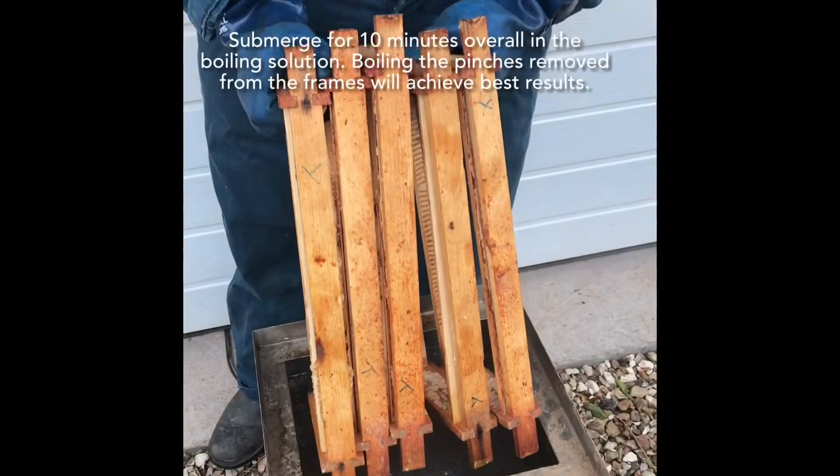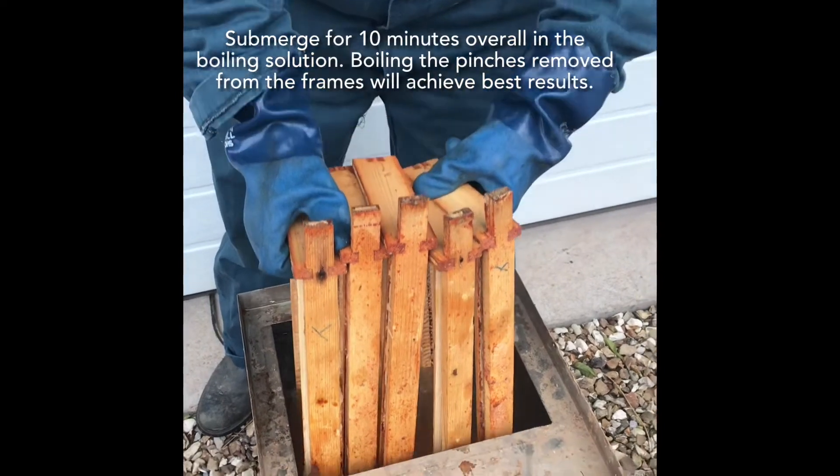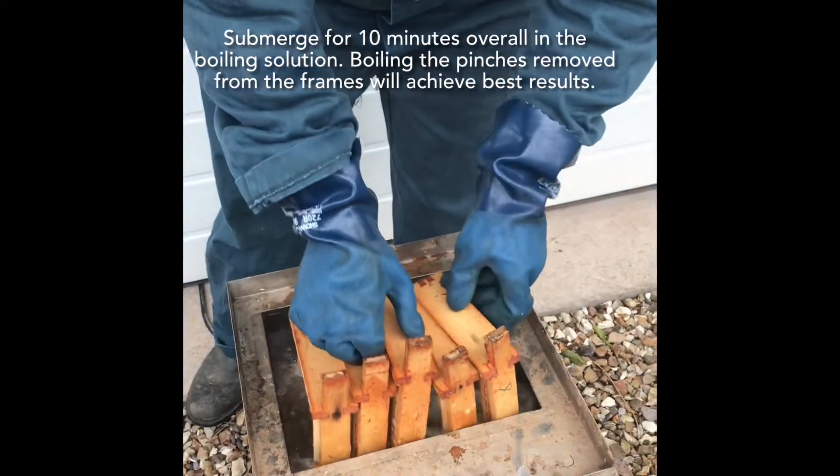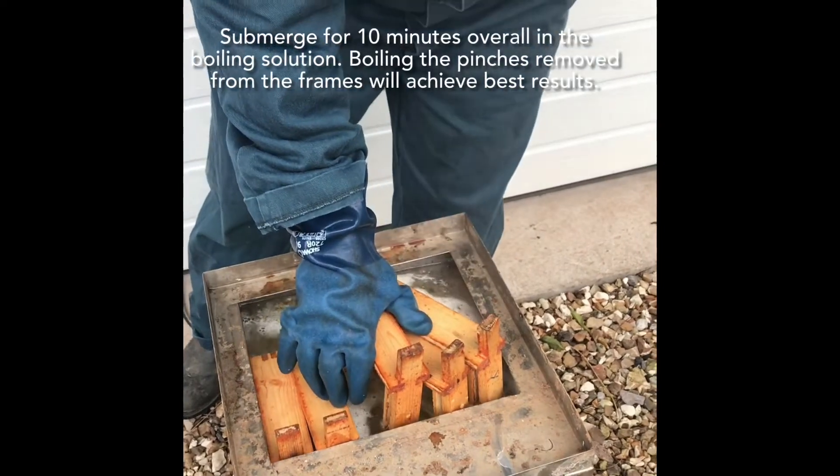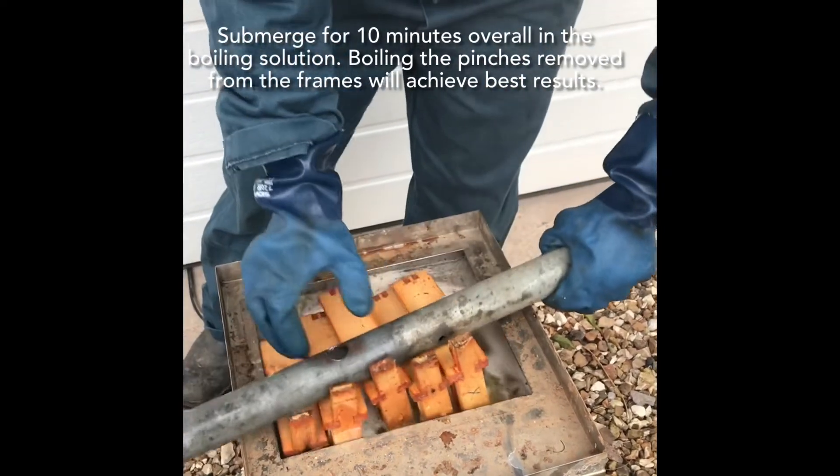Whichever water container you're using to boil your frames you need to work out the best configuration of putting them in to get as many in as you possibly can, and because they're wood they want to float so we do need something to hold them down with.